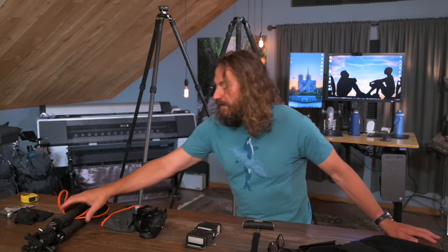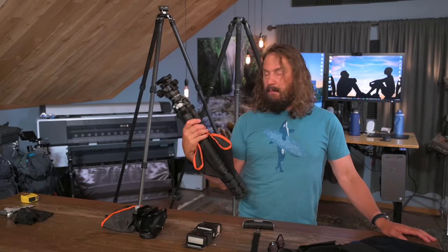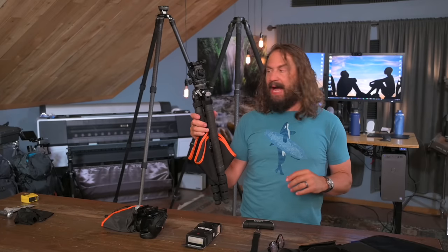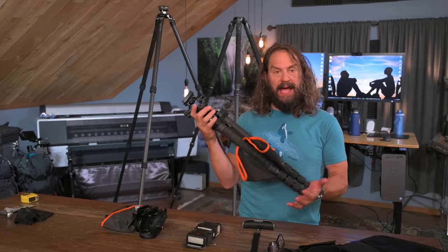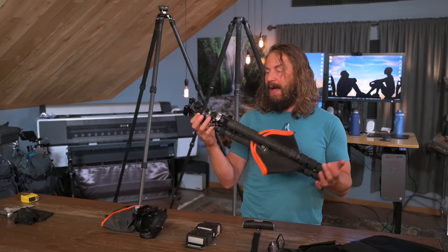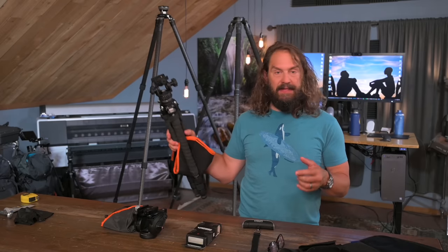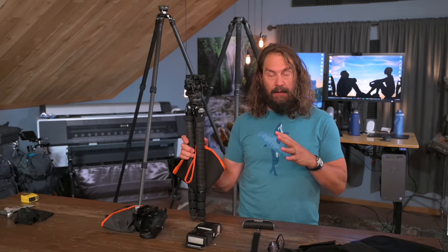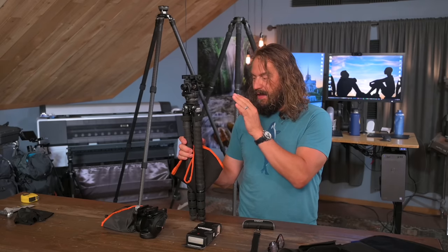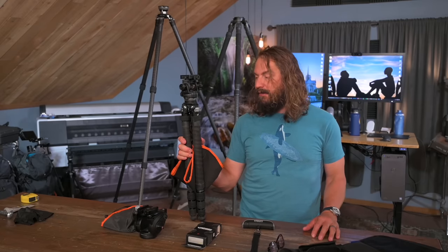A few weeks ago I did this video on an ultralight travel tripod system — a pan and tilt head from Acratech put on top of this ultralight Leofoto tripod. The whole thing weighs less than four pounds and it gets to eye level with a built-in leveling adapter. I was really impressed with both Acratech and Leofoto's quality and the energy they're putting into building the best product possible.